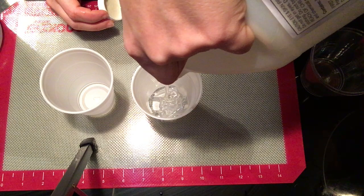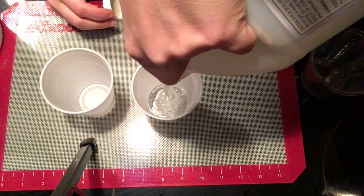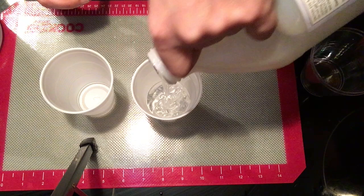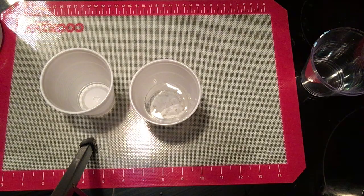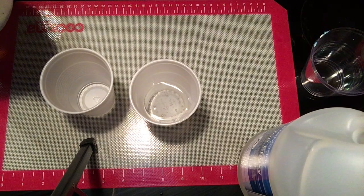Measuring by volume is very important. I just eyeball it in these cups — there are little line markers so my measurements are fairly precise. I just poured the epoxy, which is the thicker one, in the blue cup. Now I'm going to pour my hardener, and again it has to be equal amounts.